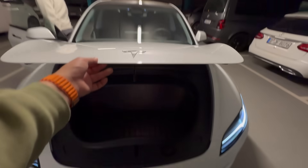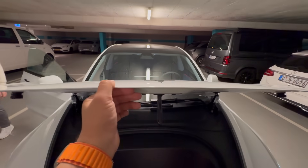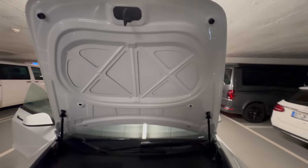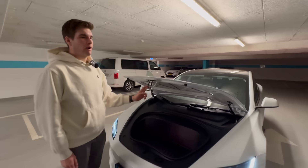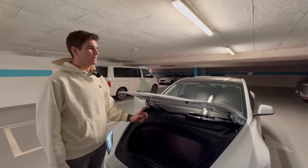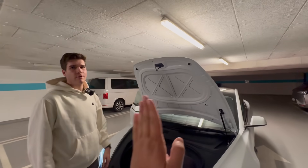Popping the frunk — there seems to be a little double-latch situation going on. Tesla badge glued on. The struts are strong on this one, honestly like the Model Y. It swings up and comes to a nice slowdown at the end — that feels so different than a 2019 Model 3.